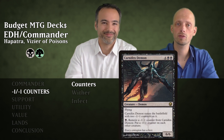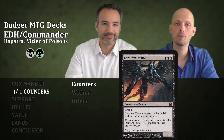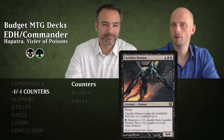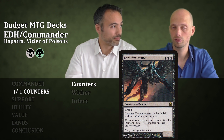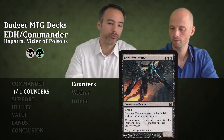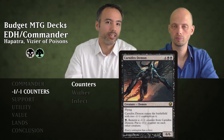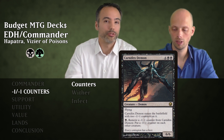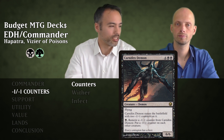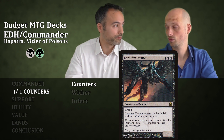Then Carnifex Demon for six mana — a 6/6 flying demon. It enters with two minus one minus one counters, and for one black mana you can remove one of those counters and put a minus one minus one counter on all other creatures. Especially if you have something that keeps putting minus one minus one counters back on Carnifex Demon, you can keep devastating opponents' creatures. And even without any counters, it's still a 6/6 flying.